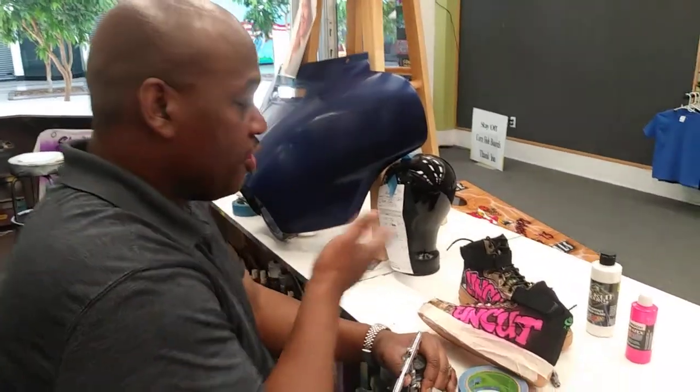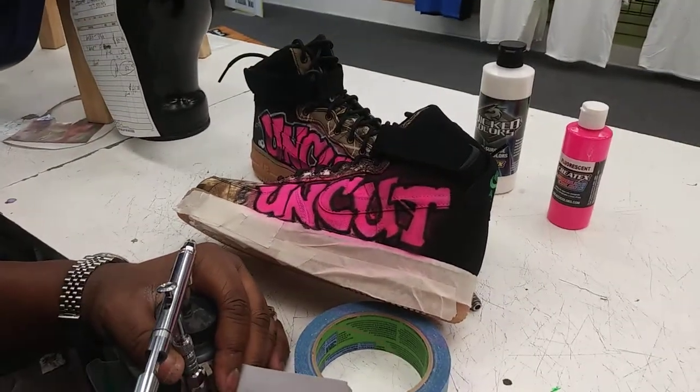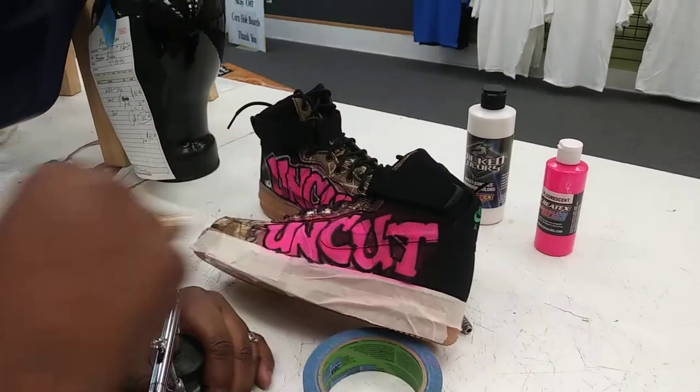Hi, I'm Greg with Greg's Air Brushing, and as you can see, I'm doing some shoes today, and I thought it'd be something cool to share with you — just a quick trick on how to make graffiti look like graffiti.